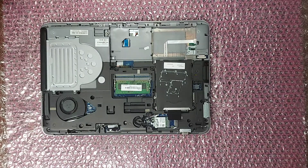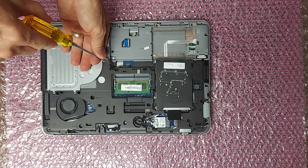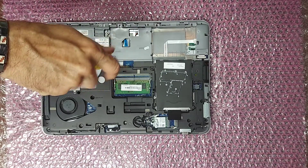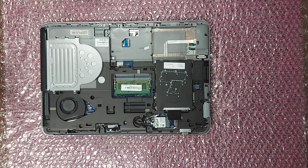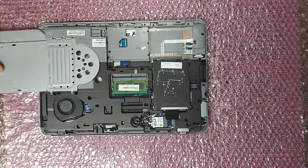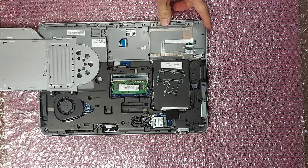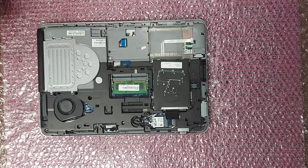Next, to remove the DVD drive, remove this screw. Then use a pencil or some other non-metallic object and push on this silver tab, and the DVD drive will come right out. Now you can put your new DVD drive in and tighten the screw.